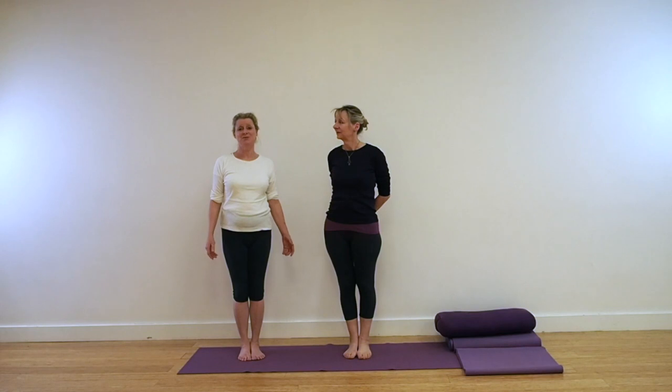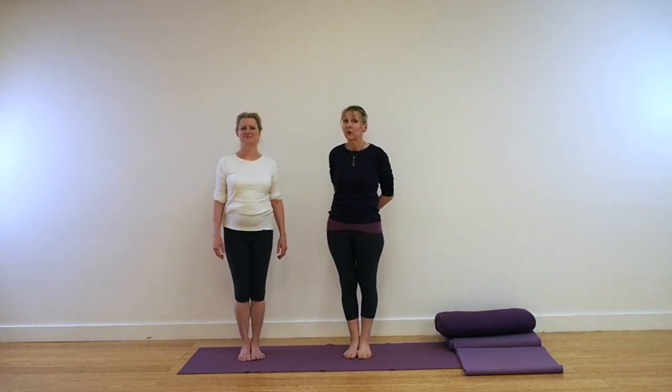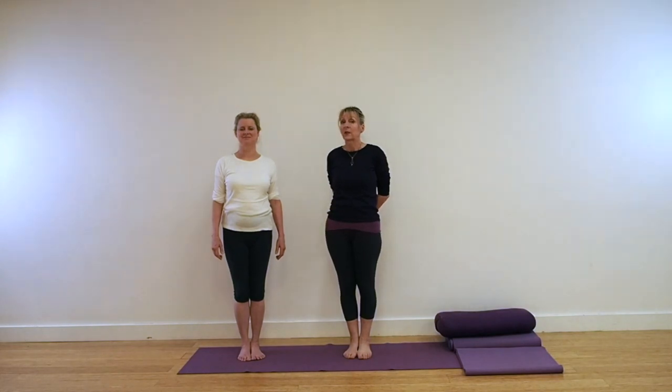This video is for more experienced practitioners. You can add this video on to any of our sequences that we do on the site where we're not doing inversions. But it is for students who've already learnt how to do Sarvangasana, shoulder balance, Shirshasana, and head balance in your classes. This is not teaching you how to do those poses.